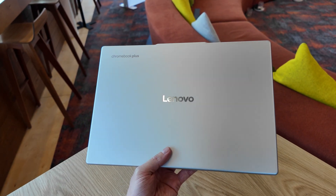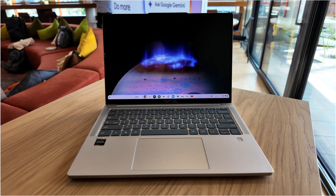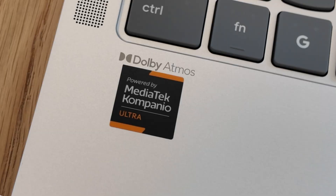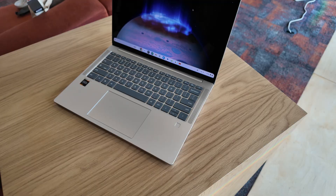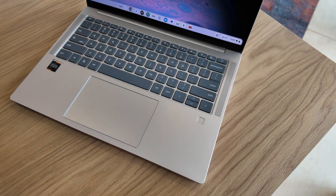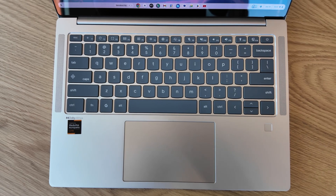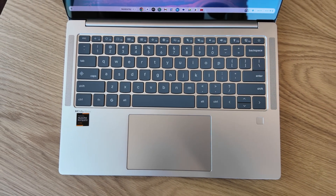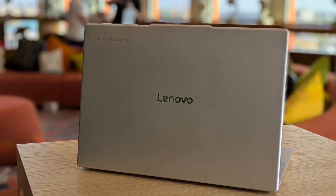Finally, we've got to see the first ARM-powered Chromebook Plus and it's this - the Lenovo Chromebook Plus 14 with the new MediaTek Campanio Ultra 910 processor. I've only had brief time at the event with it, but first impressions of this 14-inch clamshell Chromebook Plus are great. I'll hopefully have my hands on one soon for a full initial impressions and follow-up review, so subscribe and click the bell if you want to get notified of that.